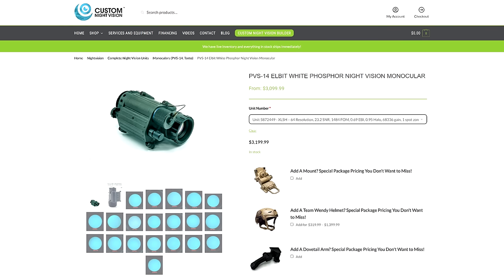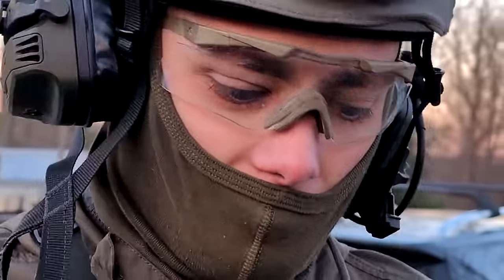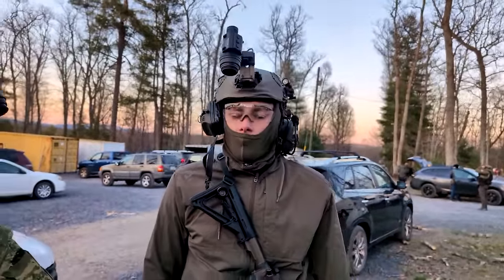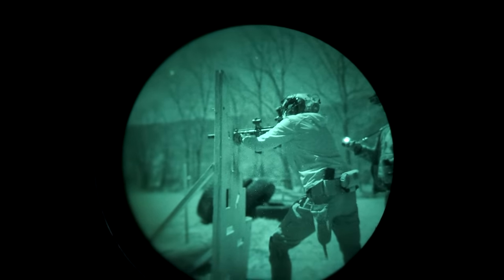Night vision prices have been going up a lot lately, and the Psyonix Opsin just dropped sharply in price, so now it may be a competitive option. I got my hands on a Psyonix Opsin and ran it through an 8-stage night vision shoot at Moons Out Goons Out 2024, and I think I've got a pretty good idea of how this thing works. Let's get into it.